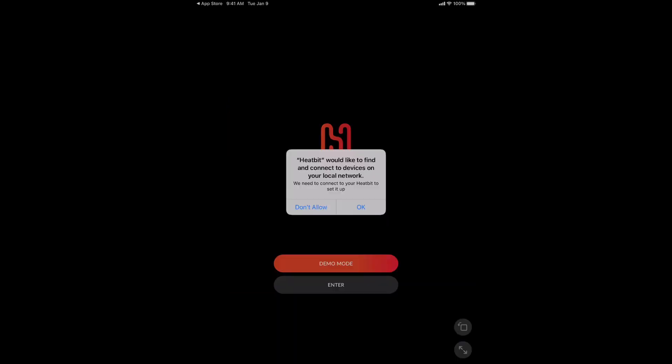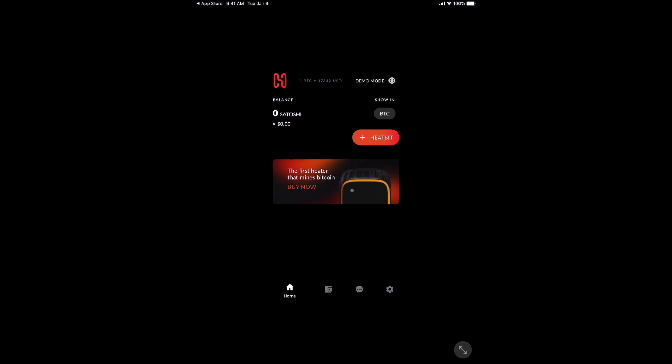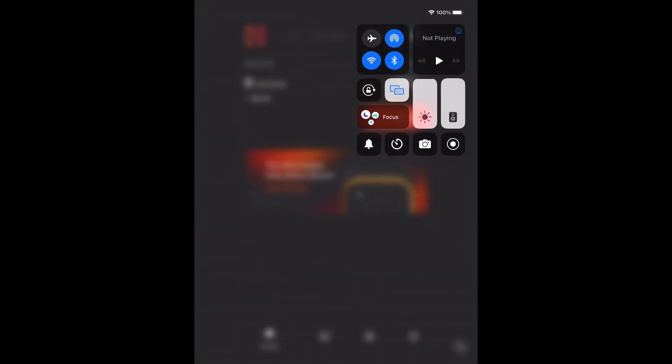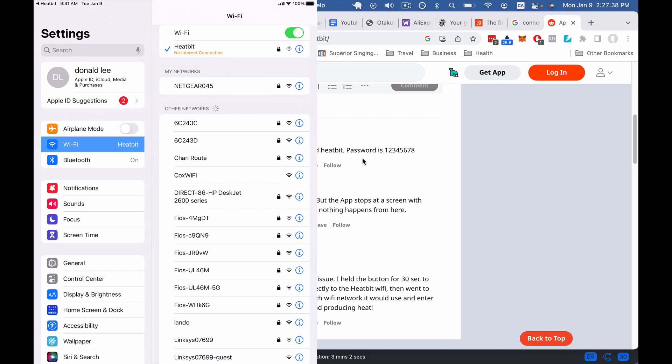So we're over here on the HeatBit app. You can download this from the Apple App Store or the Play Store. You have to put in your phone number to get confirmed. Now that we're in the HeatBit app, we're going to click the plus HeatBit button and click join network. But if you go that route, you might not be able to join — what you have to do first, as I discovered, is go to your WiFi settings, go to HeatBits network, click it, and enter the password. And if you had trouble connecting your HeatBit to your WiFi, that's because the password is 12345678, as we discovered from Reddit. Good old Reddit comes in to save the day.